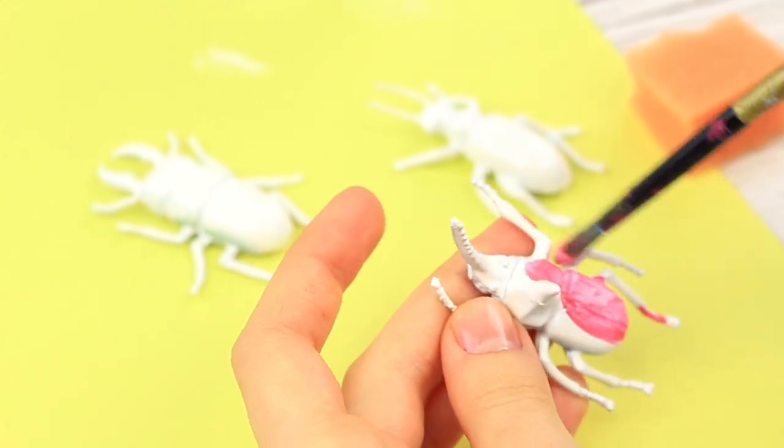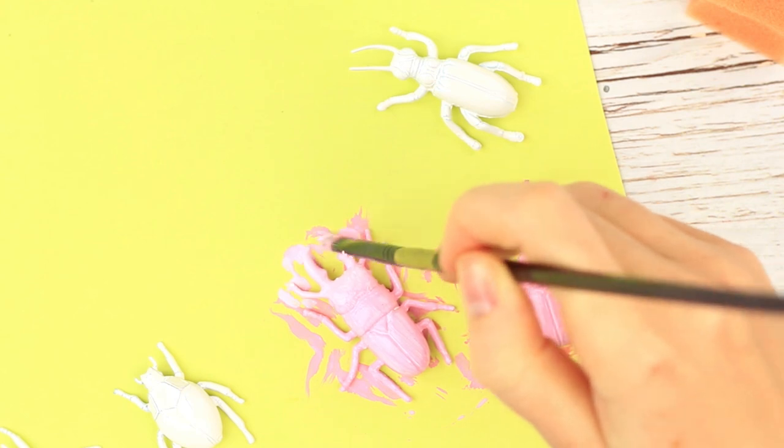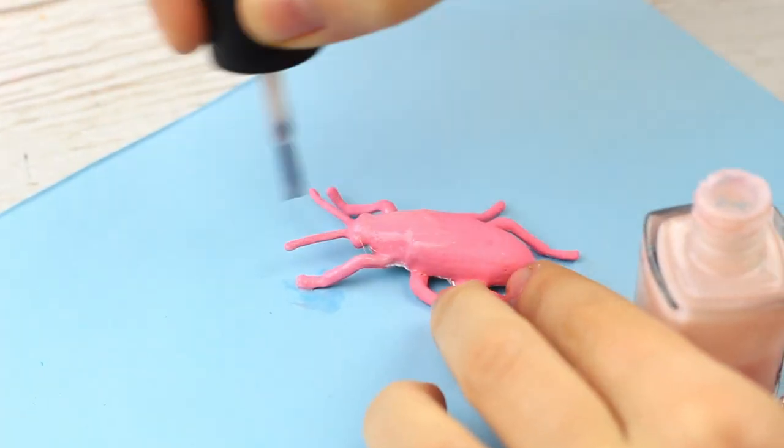When dry, paint them any unbelievable color. We'll make the beetles extremely eye-catching by painting them pink. Apply a nail polish coat to add some gloss.